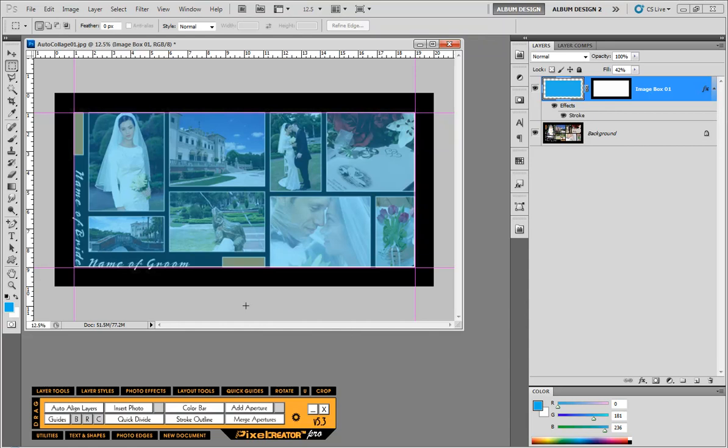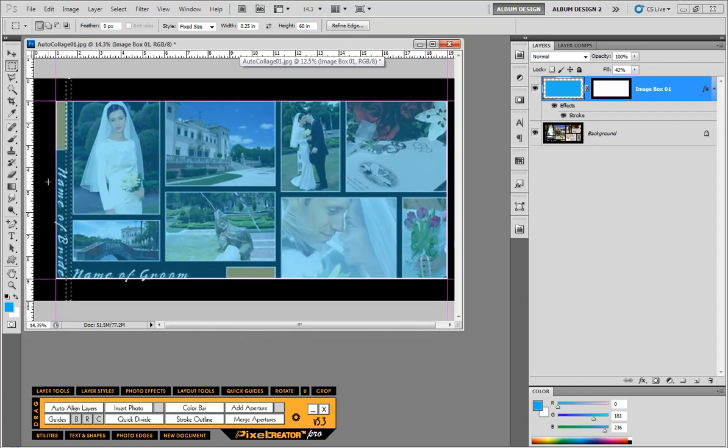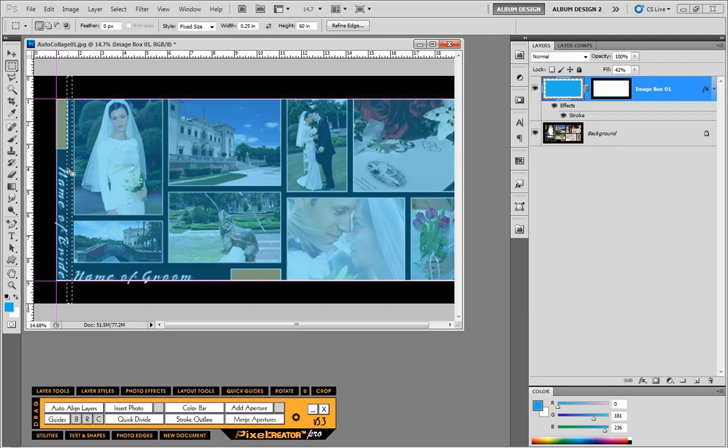Now we need to cut all these individual openings into pieces. I'm going to use the rectangular marquee tool and switch to the Fixed Size option. For width I'm going to type in 0.25 and for height I'm going to do 60 inches. I'll click to place the selection, zoom in a bit, and as I hover over it while still in the marquee tool, I can use my arrow keys to fine-tune the exact position. Then I'll hit the Delete key and use arrow keys to slide the selection over.